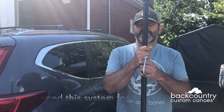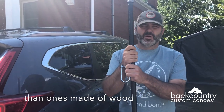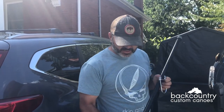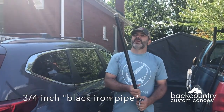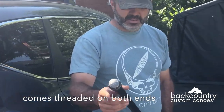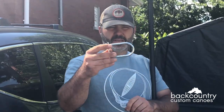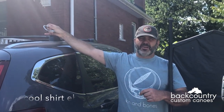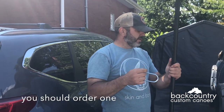Hey, it's John from Backcountry Custom Canoes. I wanted to show you how I put two canoes on the roof of a small SUV in a safe way. What I do is buy three-quarter inch steel black pipe from Home Depot, and I get the matching caps. I use six-footers — six feet seems to be the right size. Then you need four u-bolts like this. The u-bolts are going to be large enough to fit over the existing rack system you currently have, to extend it.